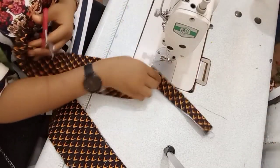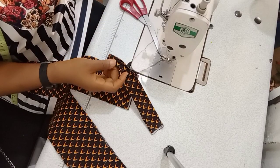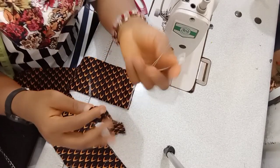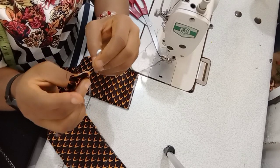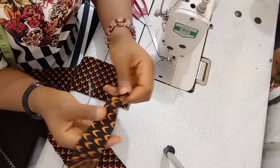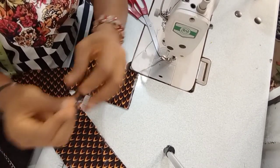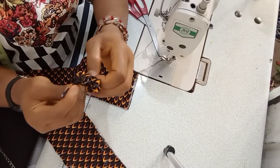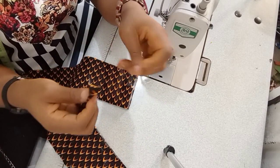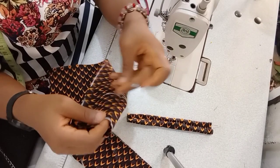Once you're done sewing, cut off the thread and then turn it out. An easy way I turn out my materials is to take a safety pin, insert it into the material, close it up, and then push it through — just like that. It makes the turning-out process very easy. Do the same for the big ones.